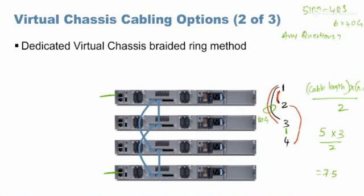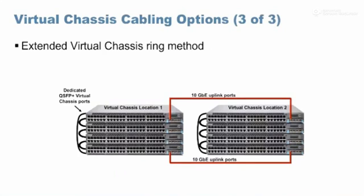Regarding the QFX 5200 model, which has approximately 32 40-gig ports, only two switches are supported in a virtual chassis for the 5200. There was a request from a customer asking if it could support four switches in VC, but it is uncertain whether that would be delivered.